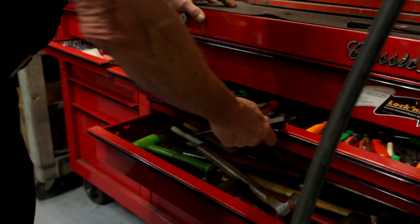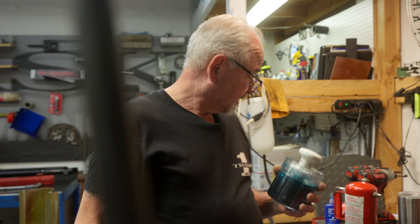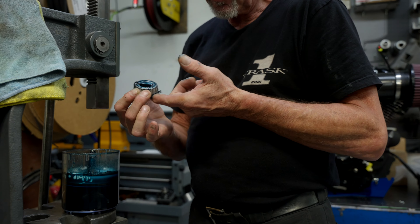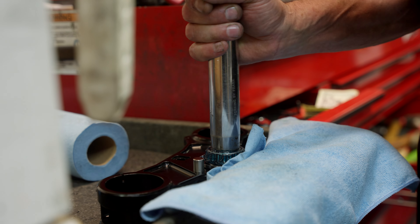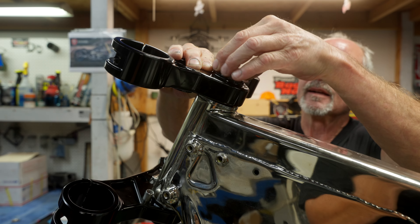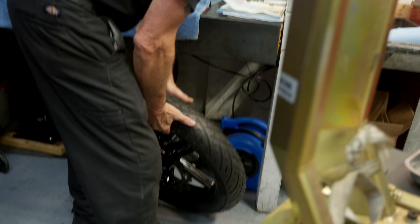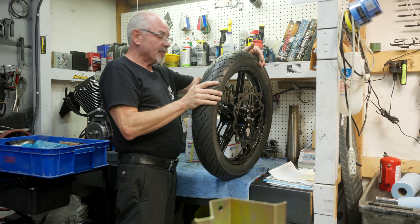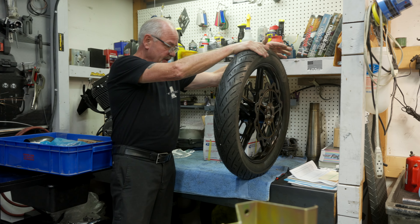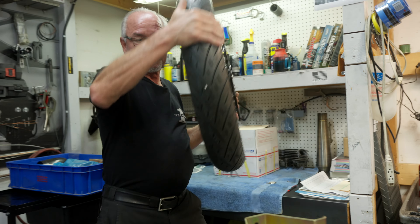I'm gonna put the bottom one on the lower tree, put the tree in, slide the top one on, and have the trees on the bike. Slide this front end and front wheel in there. I'm just checking the direction of rotation. I already set this up for the customer — got ceramic bearings, awesome brake rotors. Put this wheel in the cradle.